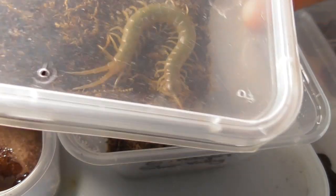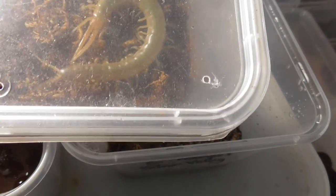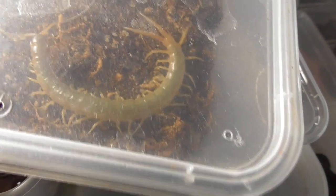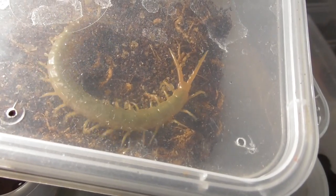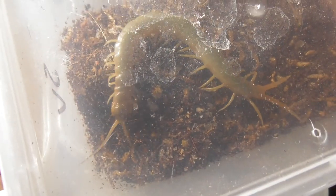Next up we've got two of these — Silver Valley Ethmostigmus rubripes. Unlike the golds I was just rehousing, these were hatched by me. You might remember them from last year when their mother had a batch of babies. Well, this is them now. And as a matter of fact, she is on another lot of babies now, so I'm going to have more of these soon.